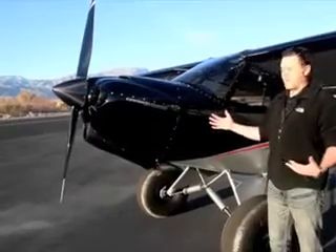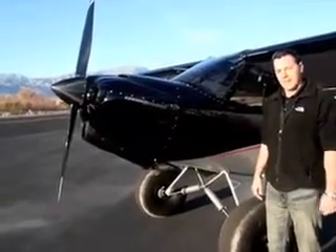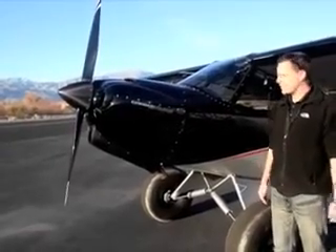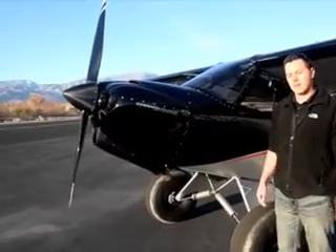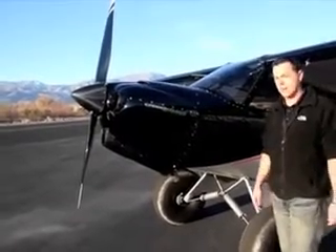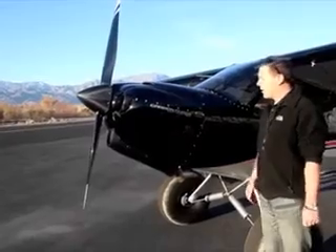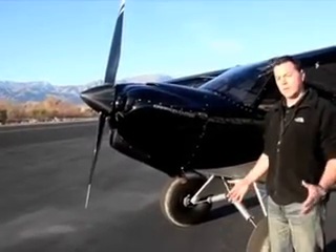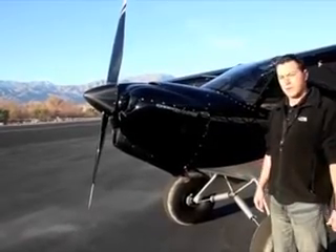Starting at the front of the airplane, what makes it a rocket ship is the 180 horsepower motor up front. It's based on an O320 but it's a stroker motor — 340 cubic inches, built from ECI parts. We redesigned the cooling system for it, with a carbon fiber cooling system plenum that uses pressure cooling.